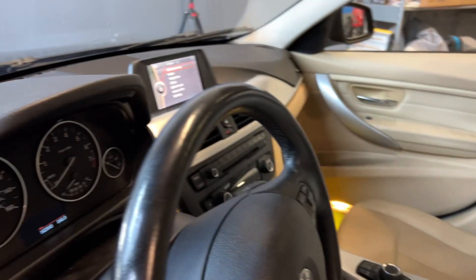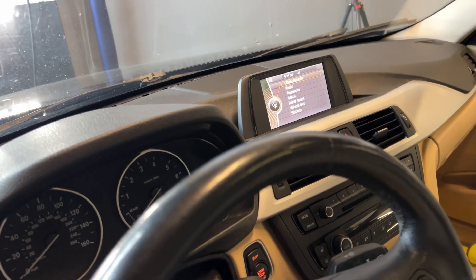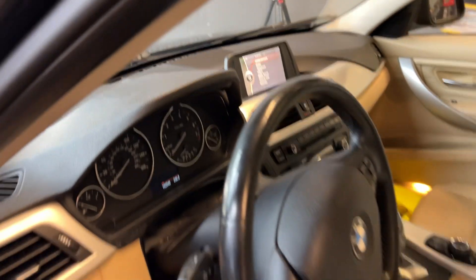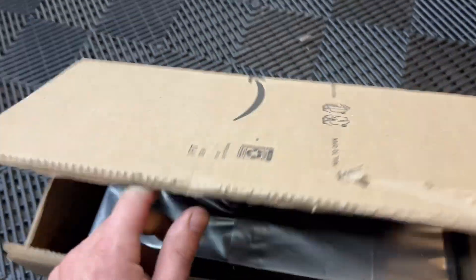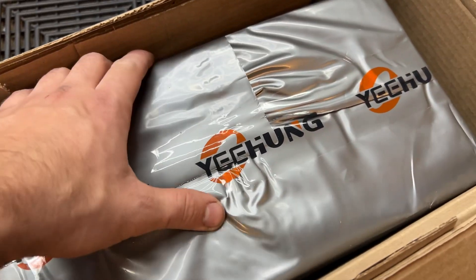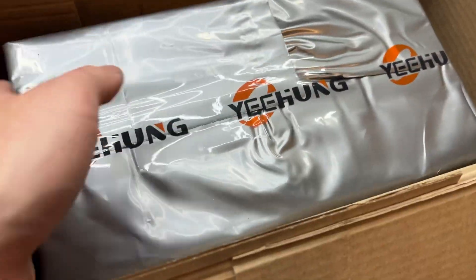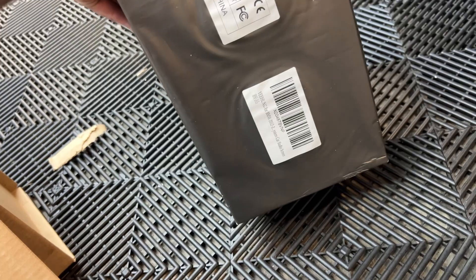We'll start with the screen — this is a small iDrive screen — and I got the Apple CarPlay 12-inch screen, so that's the first thing I'm going to do and we'll go from there. I got the new unit right here. Looks like it's straight out of China.